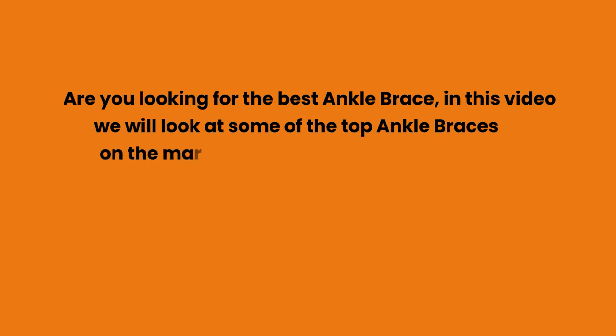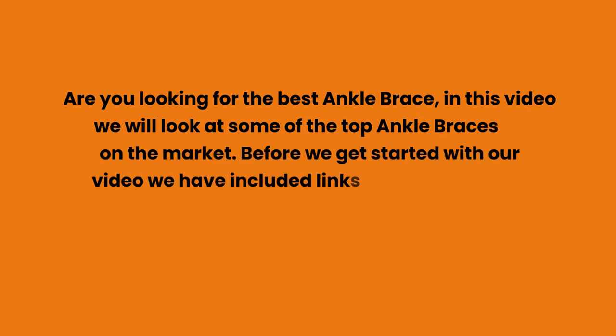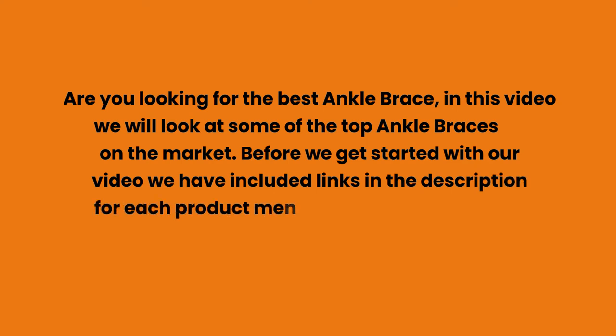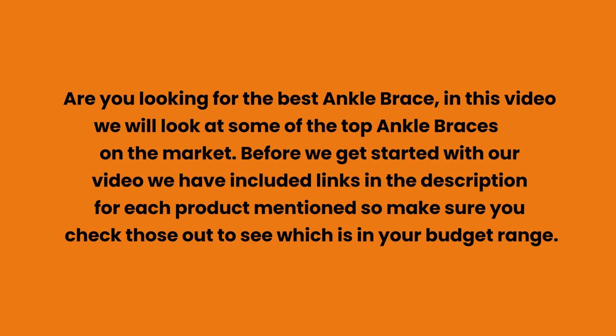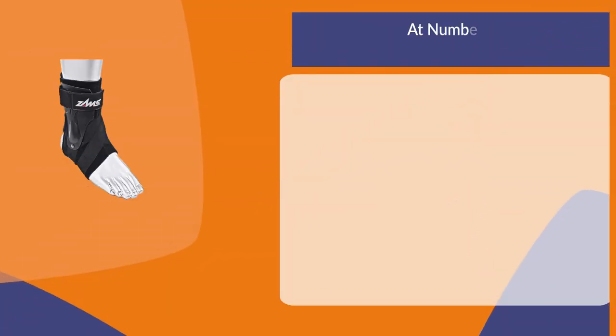Are you looking for the best ankle brace? In this video we will look at some of the top ankle braces on the market. Before we get started, we have included links in the description for each product mentioned, so make sure you check those out to see which is in your budget range.